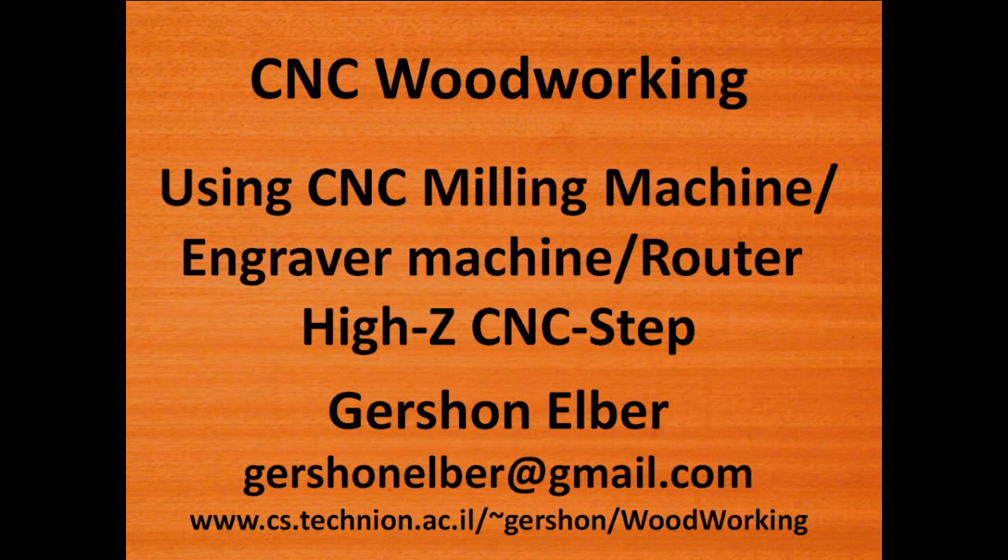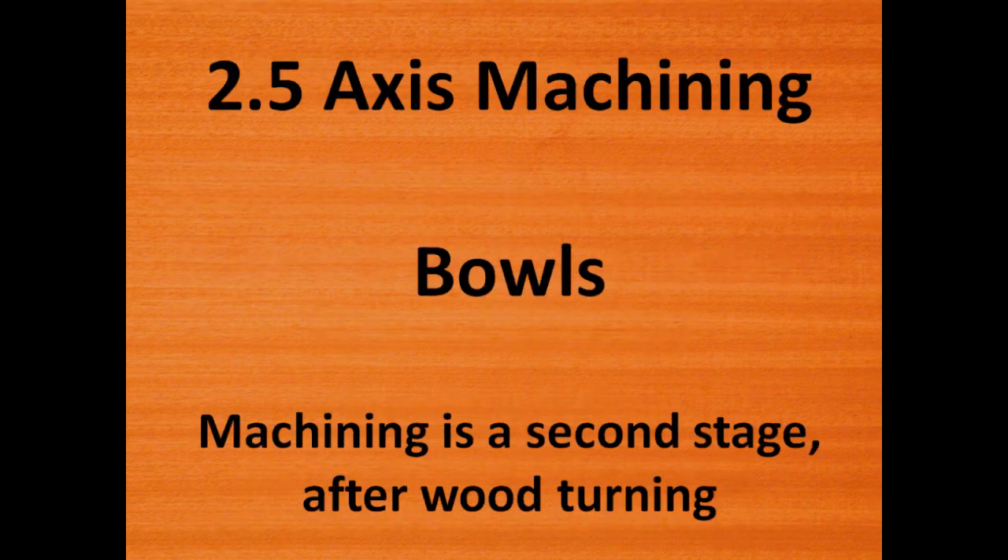This movie presents examples of CNC woodworking combined with wood turning. The lathe used is a regular wood turning lathe, and the CNC is conducted using a Ghebrauter Hi-Z CNC step 3-axis machine. We start with simple 2.5D CNC machining on plates and bowls.